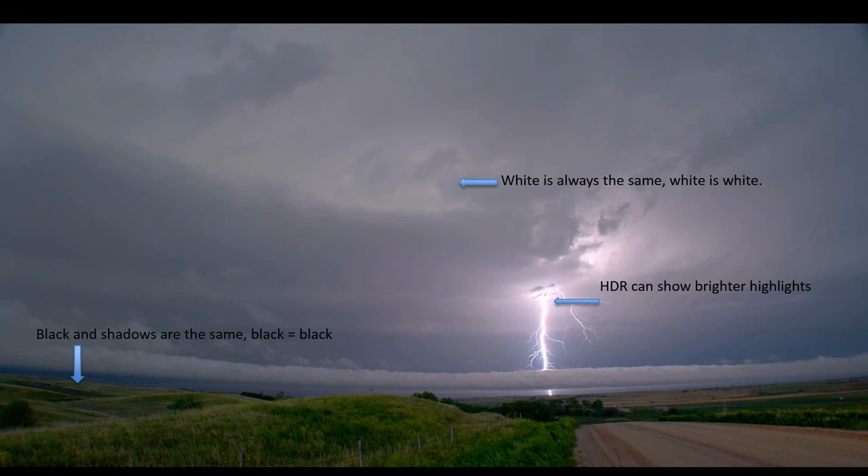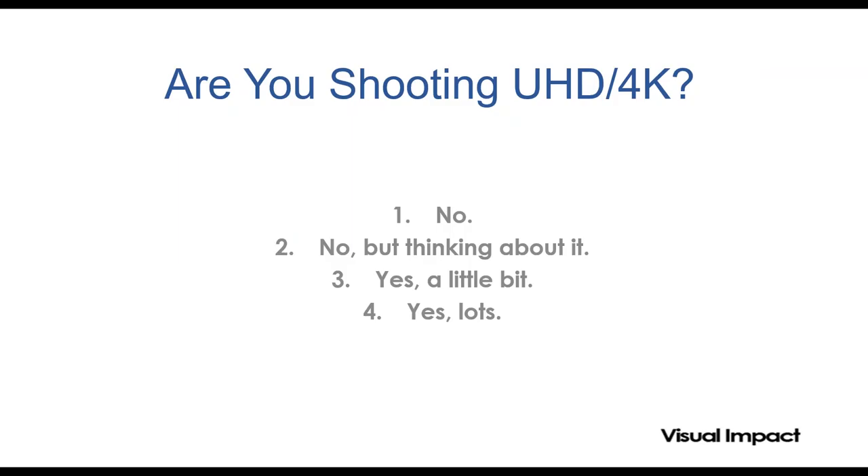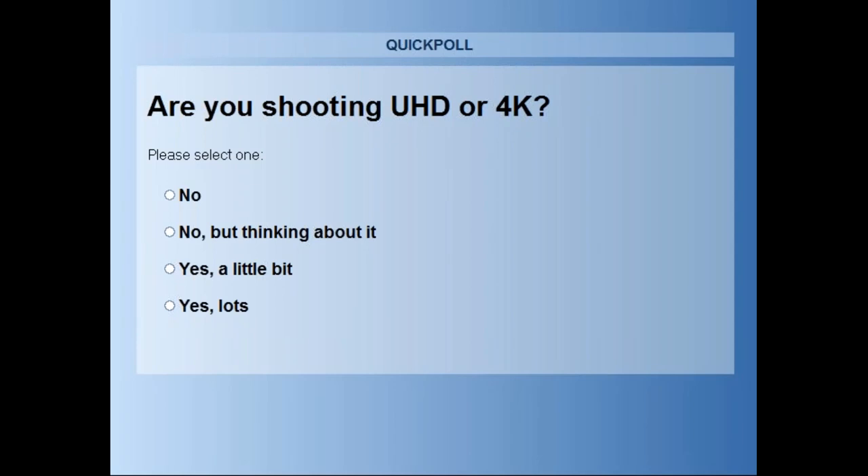Before we continue, a quick survey: are you shooting UHD and 4K? I think it's really important that everybody starts thinking about it seriously. Looking at the poll results: 4% yes lots, 46% yes a little bit, 37% no but thinking about it, and only 12-13% no. It's gaining traction and it's changed a lot since the last poll we did six months ago, which was predominantly 'no but thinking about it.'